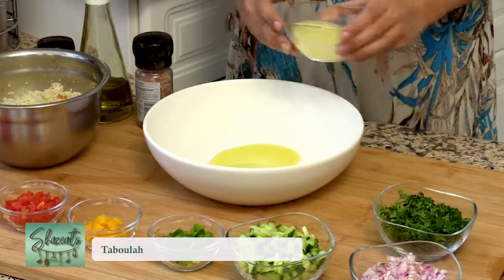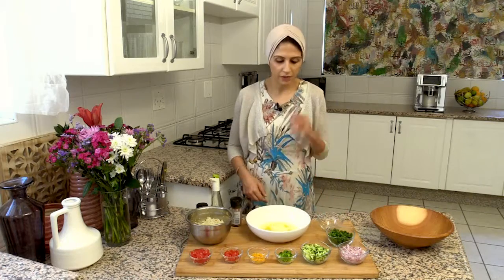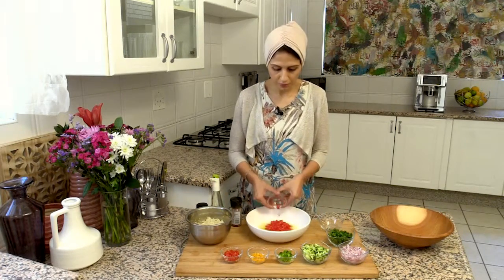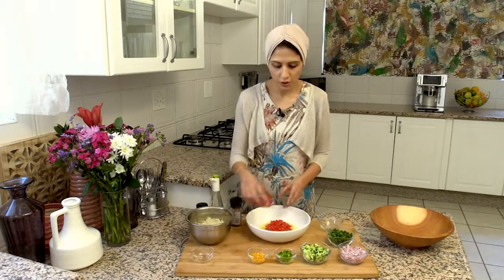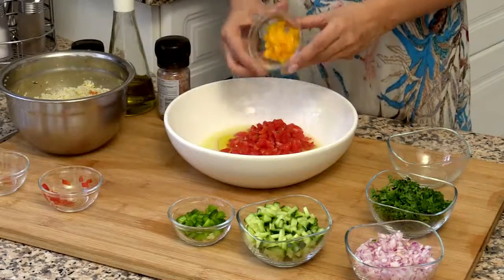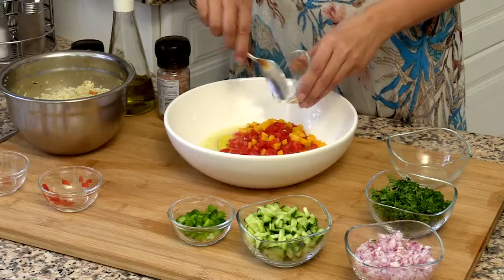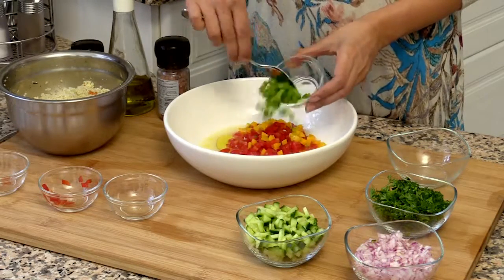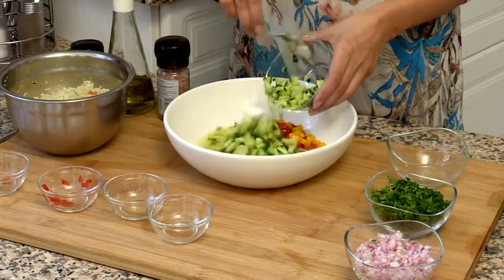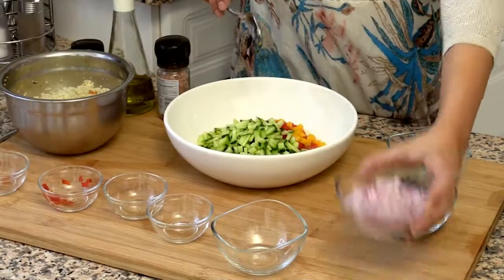Now I'm going to add in my lemon juice and all my fresh vegetables. I've got some chopped tomatoes, some chopped red peppers, chopped yellow peppers, some chopped green peppers, some chopped cucumber, and some chopped onion.